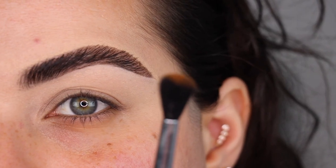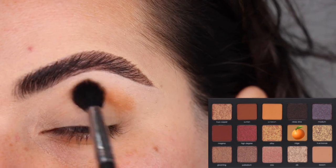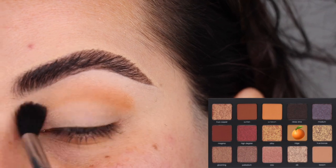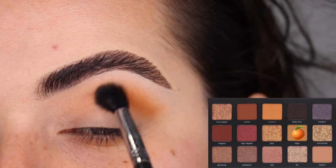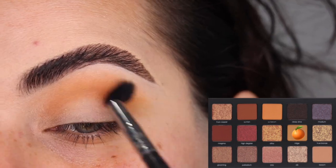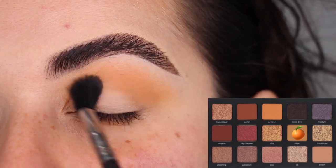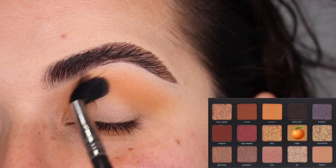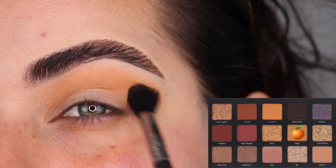For the first look, I'm going to start by using the color Ridge on my Sigma E40 brush and apply it as a transition shade, doing some windshield wiper motions to diffuse that color. A fun fact about my Sigma E40 brush is I use it almost every time I do my makeup and I've had this specific one for at least six years — it's still one of my absolute favorite eye brushes.